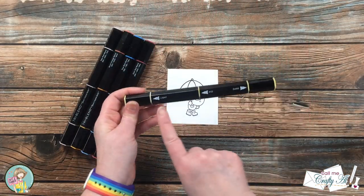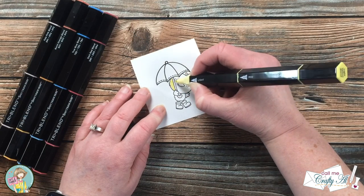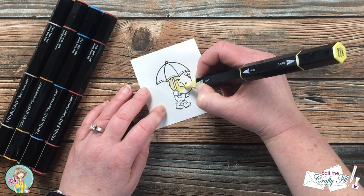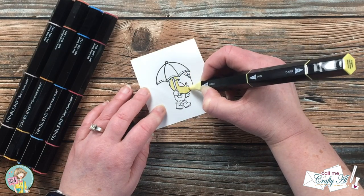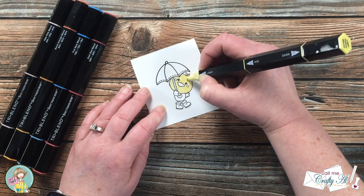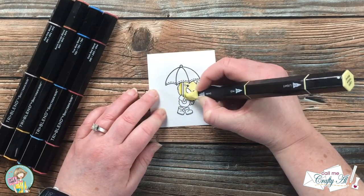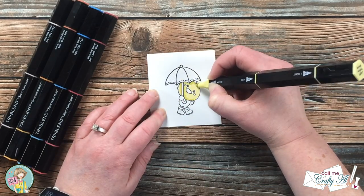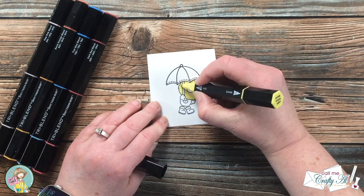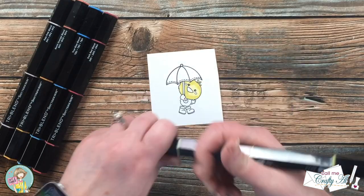Once I had my little ducky stamped, I brought in the tri-blend markers that I will be coloring with. When I color with these I do each section in the light, put the shadow in with the dark, blend it out a little bit with the mid, and then I come back and go over everything again with the light. I will show you some of the coloring here — you can either listen to the music and watch, or skip ahead just a little bit.